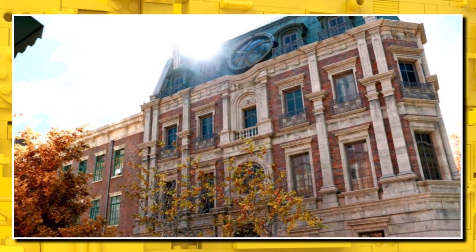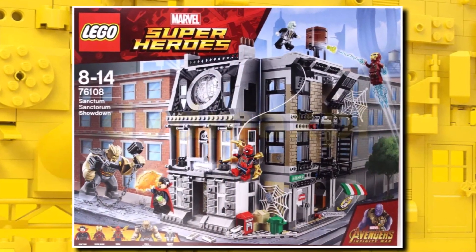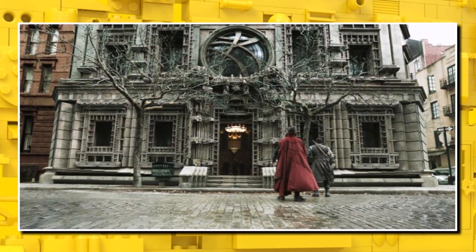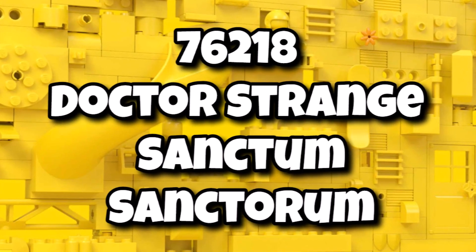The Sanctum Sanctorum has become quite the popular Marvel building over the past few years as it's appeared in quite a few of the films. LEGO produced one back in 2018 for Infinity War, but given LEGO loves its big models, it was only a matter of time until LEGO decided to make a big version, and that of course is 76218, the Doctor Strange Sanctum Sanctorum.